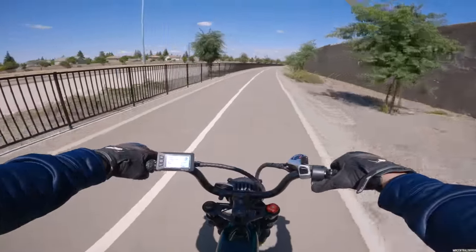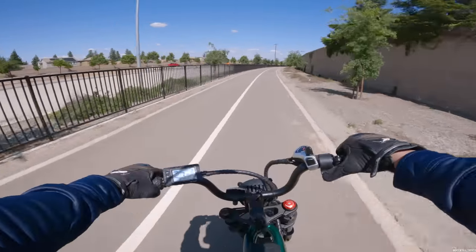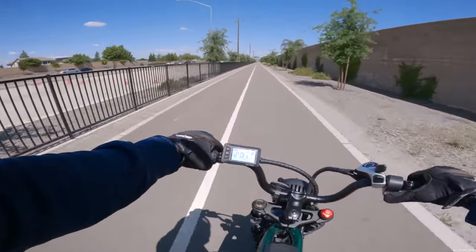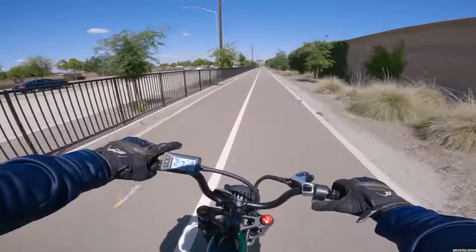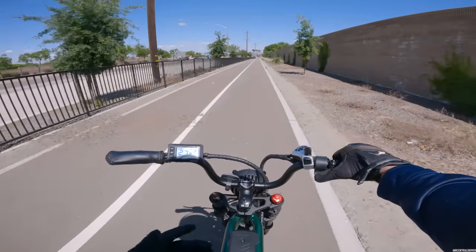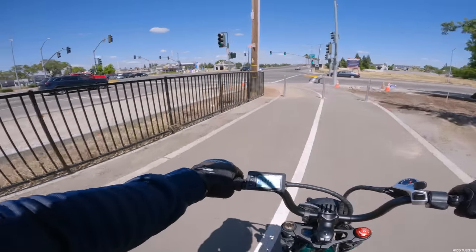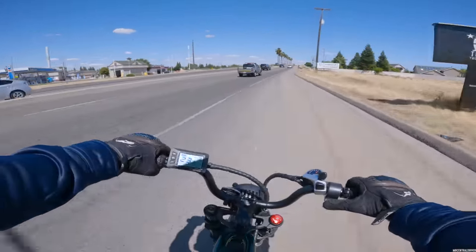I wanted to see how this bike handles turning. Every time I turn, the power cuts off — and that might be because we're right at the 28 mile-an-hour limit. Once you unlock this bike, that's as high as it goes: 28 miles an hour, which is about 40 kilometers. It doesn't allow anything over that. I don't love that — they should have just left power on all the time. The positive is you'll get more range since the system cuts power to keep you at 28.